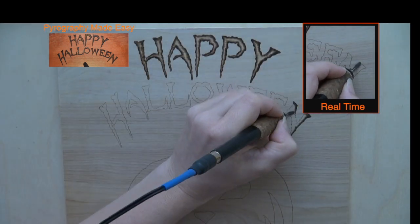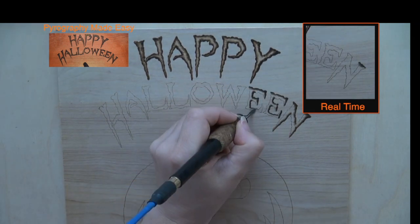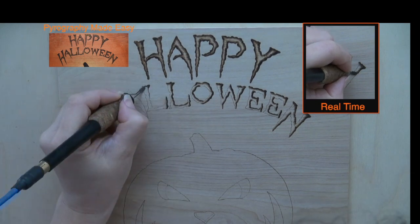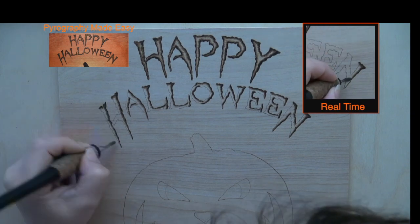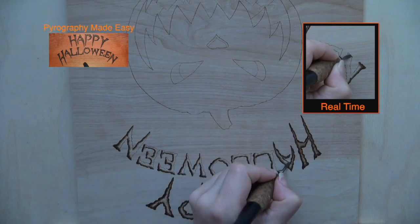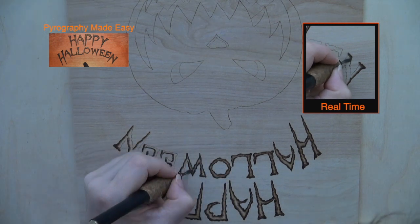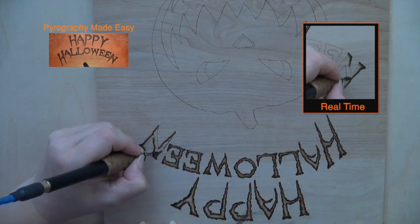At this point it's just a matter of burning in the letters following the same guidelines we've been using all along. Burn dark along the edges of the letter, then burn pull-away strokes along the edges. Start the stroke on the edge and pull it towards the center of the letter. Keep your pen tip in optimal position and rotate the board as needed. Lastly, burn over the center of the letters using the flat of the shader.